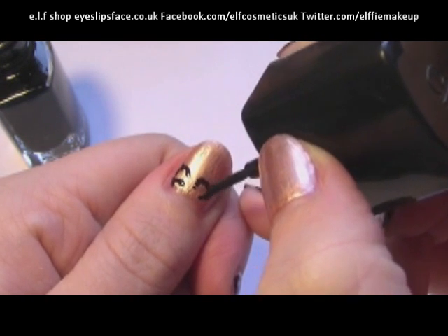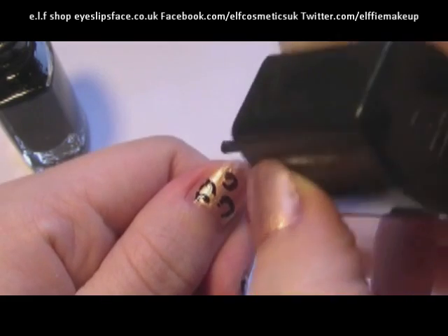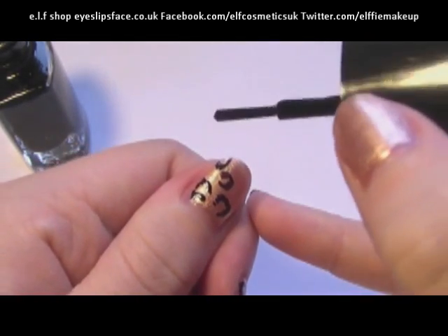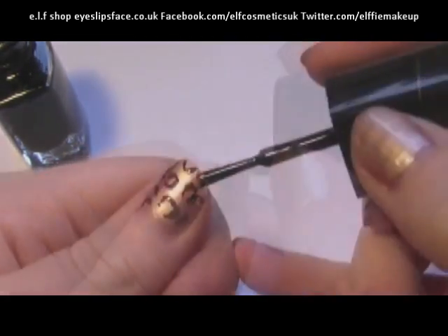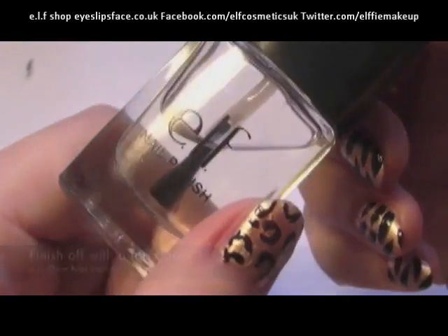Because there isn't a lot of nail varnish on the actual brush, it's going to create these really rough lines, so it's going to look a lot more realistic. Finish off with a clear coat and that's it, you're done.